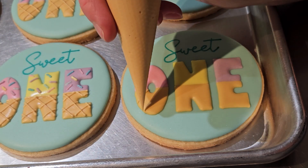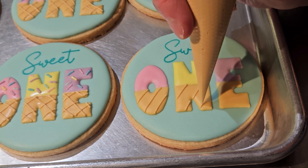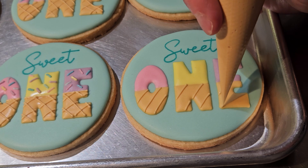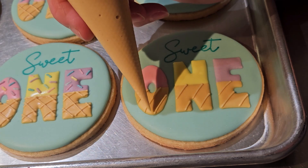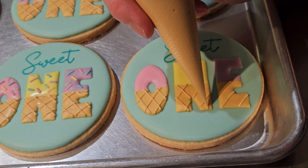It's been two hours since I piped these letters onto this cookie. They are crusted over and ready for me to put on the finishing touches, starting with the ice cream cone lines and then adding sprinkles. It's just under two minutes per cookie for a total of about 12 minutes.